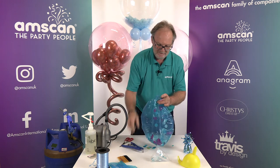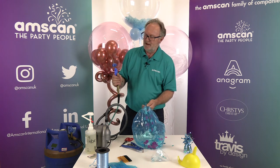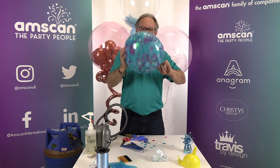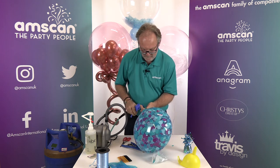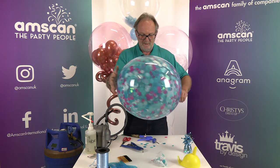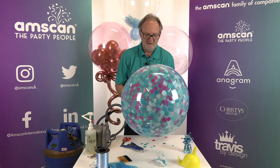Now fill with helium if you want it to fly — or with air if you want it to stay. Use a latex inflator so you have the pressure to inflate the balloon, and because we want to use the helium to blast the confetti. Inflate partway and shake to get as even coverage as possible, inflate a little bit more, shake a bit more. If there are any loose pieces of confetti, direct those to anywhere that is empty, and when you're happy with the coverage take the balloon up to the required size.